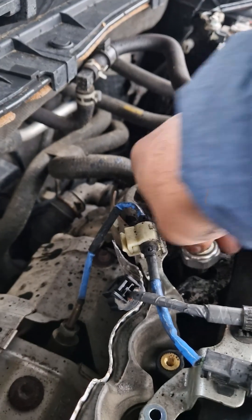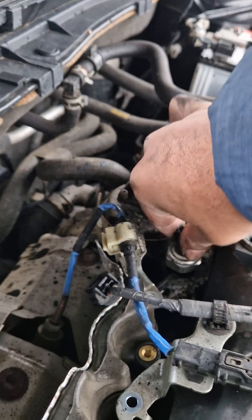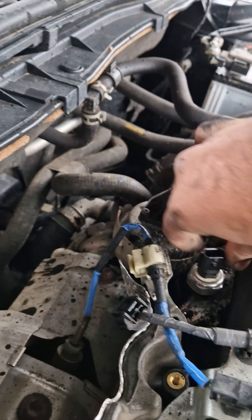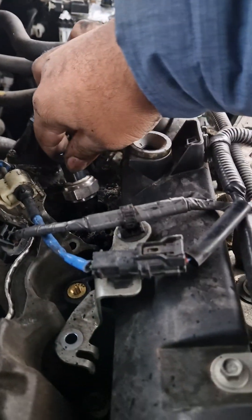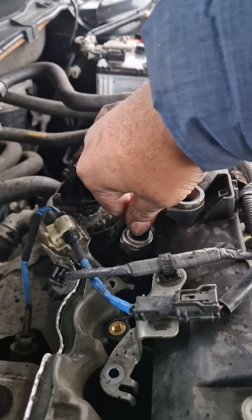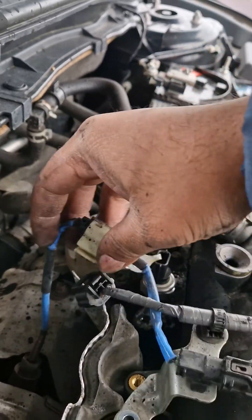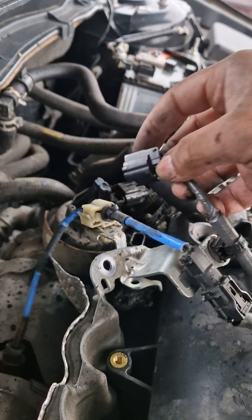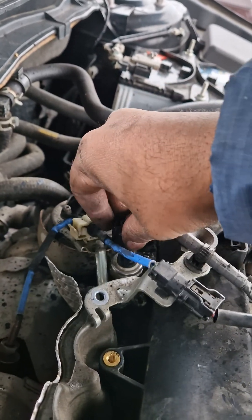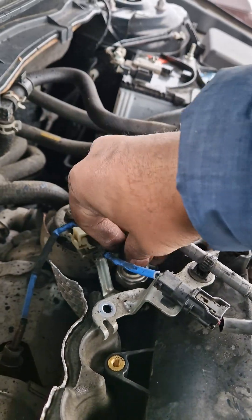You might have to turn it a little bit to get it all in. Once it's all in, these brackets go on top to hold it down, but I'm going to test it first and go for a drive to see if it's all working.